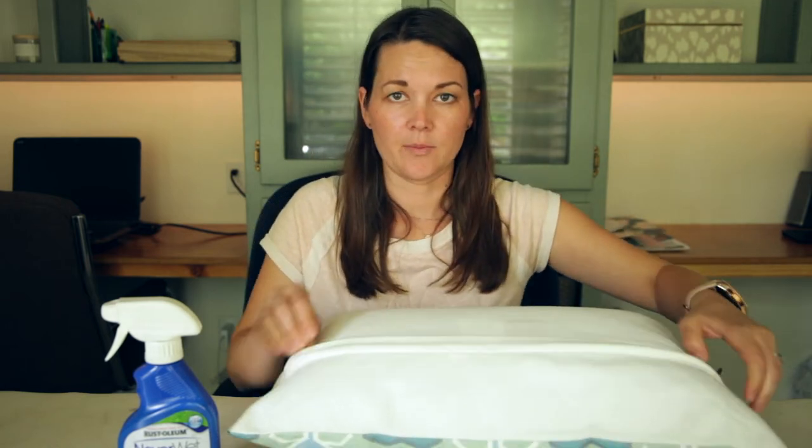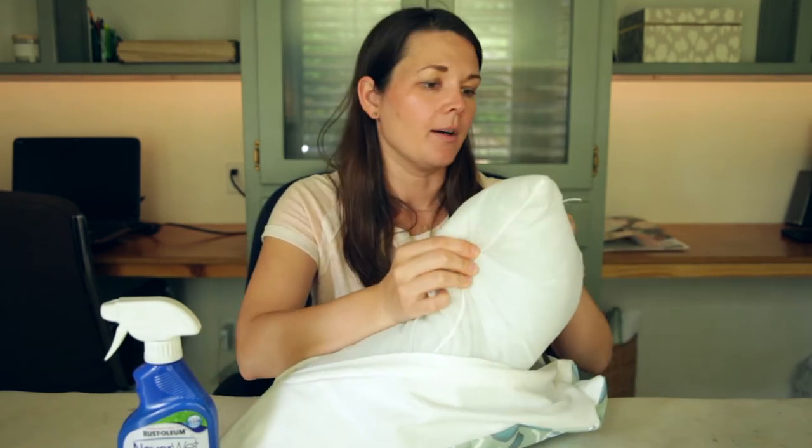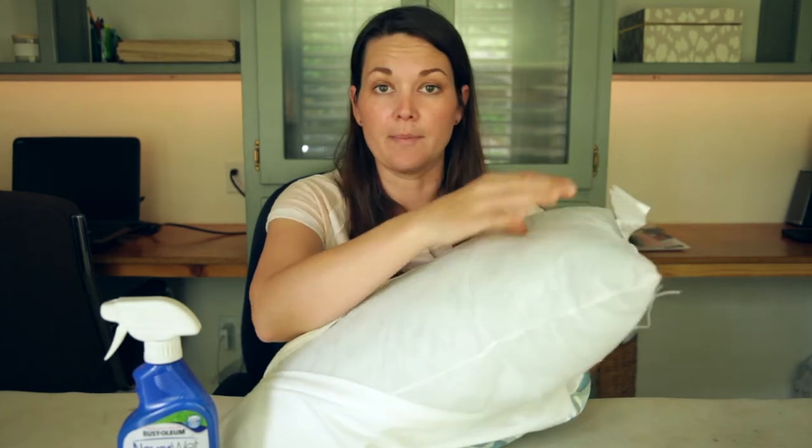The second thing that I think is really important when it comes to outdoor pillows is that you have a polyfill insert — not a feather insert like you would have for your indoor pillows, but a polyfill. It's kind of a plasticky material and it resists mold and mildew.